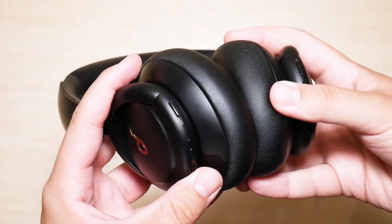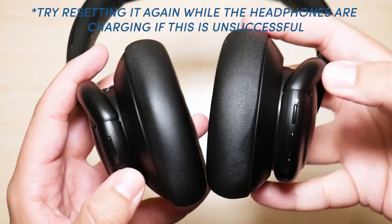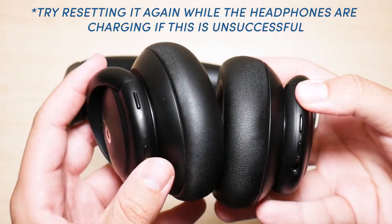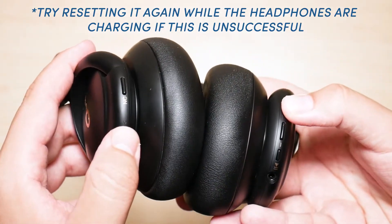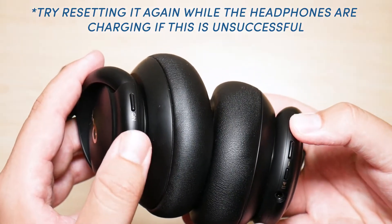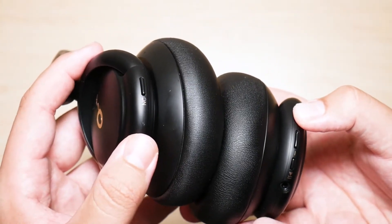Let's get right into the reset. What you're going to want to do is hold down the power and the volume up button at the same time until you see a purple light that's going to blink a little bit. Then you're going to let go once you see the blue lights flashing.